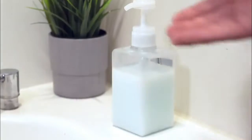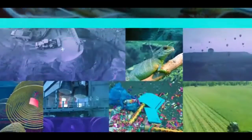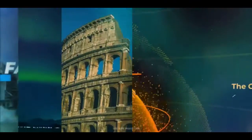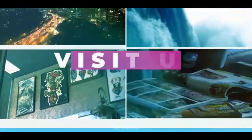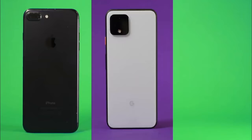If you're worried about germs on your phone, you can clean it effectively with simple soap and water. Hi, I'm Dr. Laina Siric. I'm a microbiologist at University College London and I'm going to show you how to clean your phone.